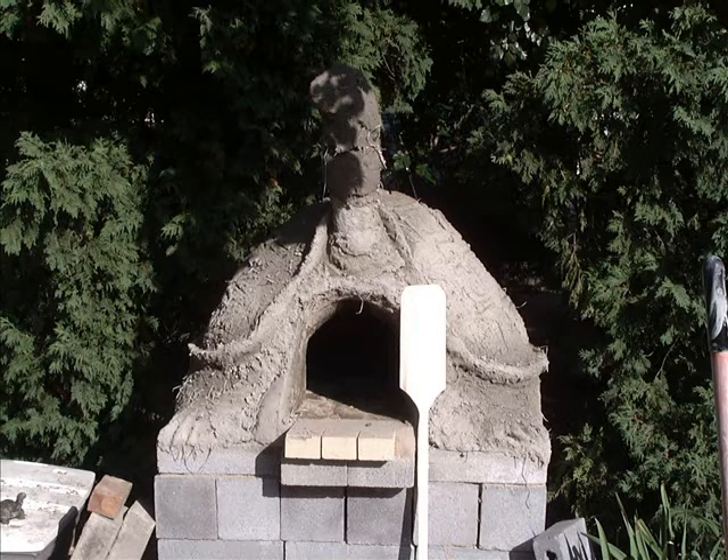Hi, Organic Greg here. This is a video on the construction of a wood fired clay oven. It's not an all-inclusive video, but it just gives you an idea of what entails in the construction of an oven.